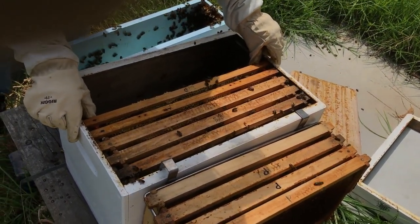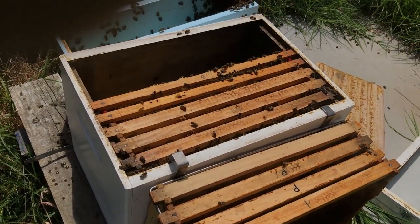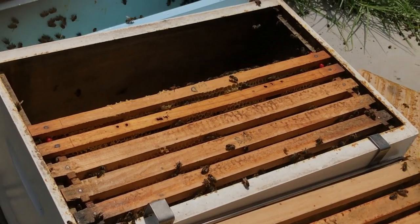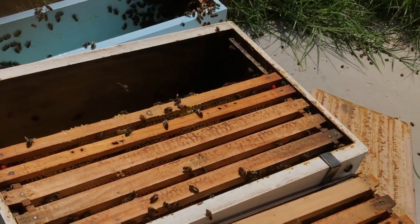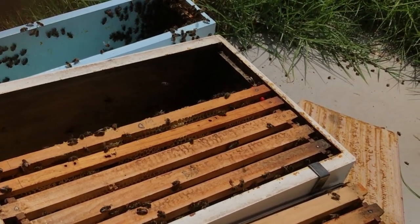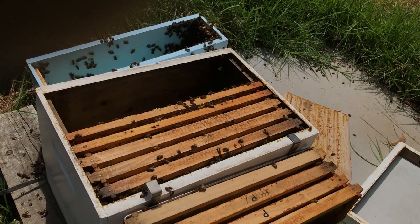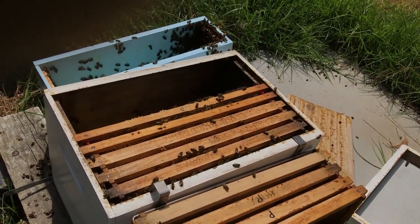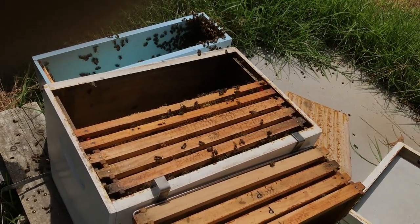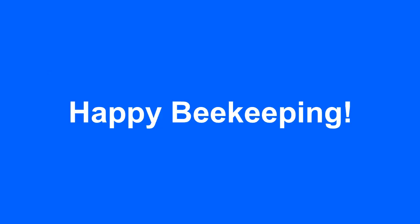You'll hear a bit of commotion, but it won't be long before they settle down once they know they've got a queen. That's pretty much it. We'll shake the rest of the bees from the nuke box into that hive, and we can close them up and let them do their thing. Thank you so much.